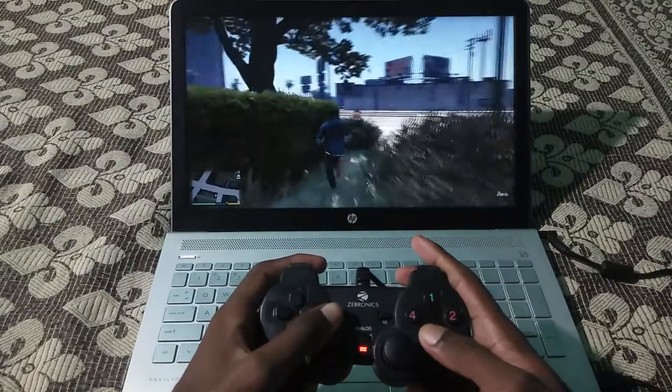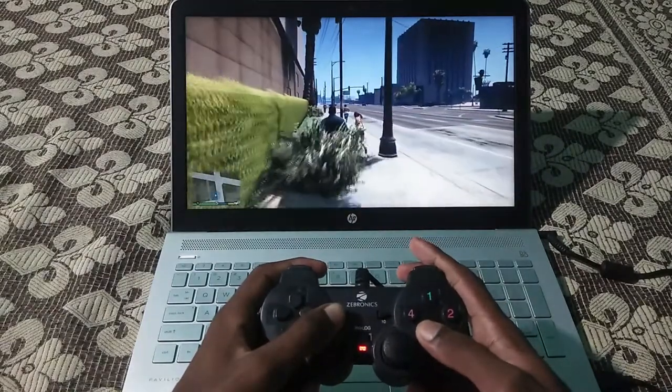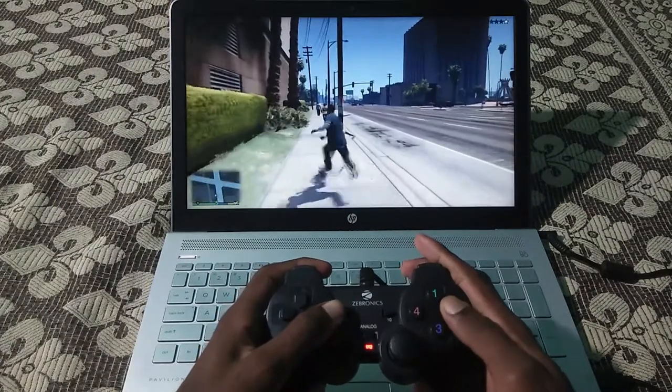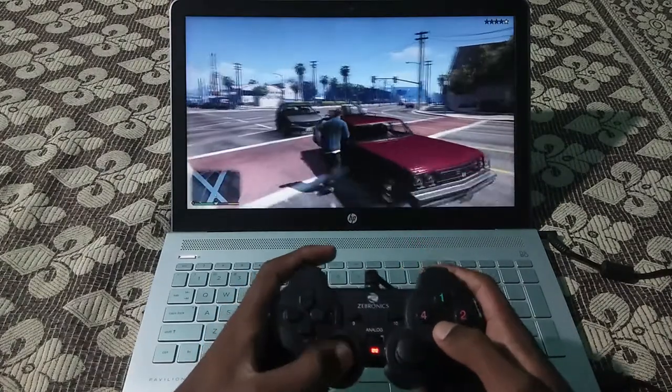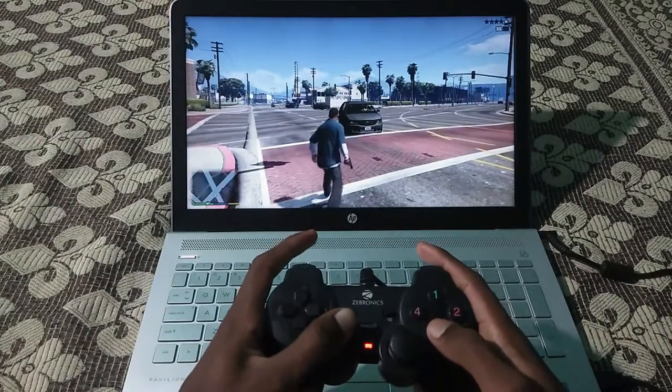The price of the gamepad is around 400 rupees and you can buy it — I have provided the link in the description. We are going to play the game using this gamepad for a while, so keep watching.